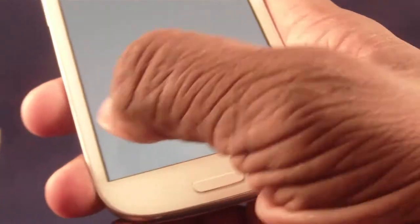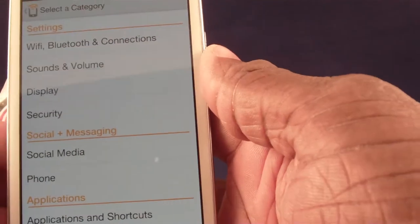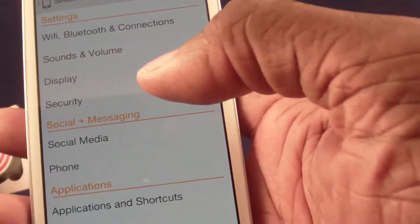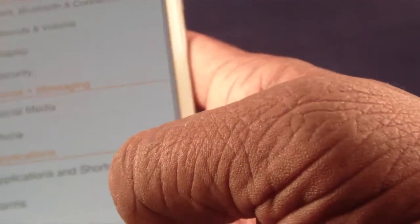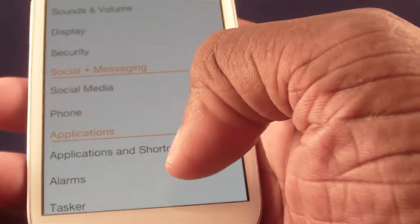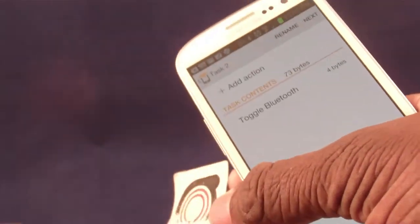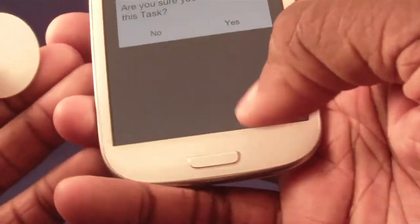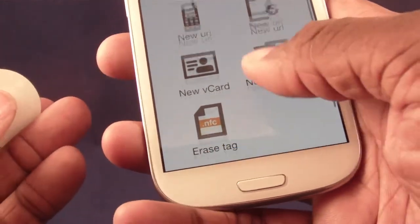You could say: when I put my phone down on the table where this tag is, turn off Bluetooth, turn on Wi-Fi, turn off hotspot, run this program, and start playing this music — and your phone will do all that automatically. You just program all those actions onto the tag, place the tag somewhere, and then all you have to do is set your phone on it.